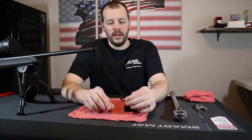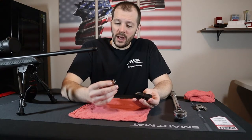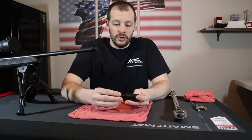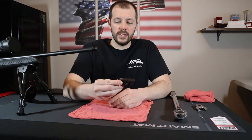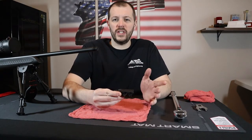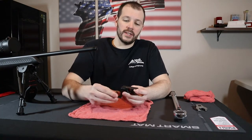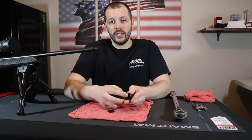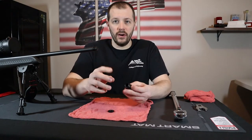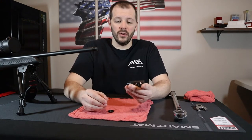But today let's look at the jam nut or lock nut method. The idea behind the lock nut method is that you torque the lock nut against the muzzle device — about 15 to 20 foot pounds of torque in general. That force against the muzzle device is what holds the threads of the muzzle device and the threads of the barrel together, keeping the muzzle device in place on your rifle.